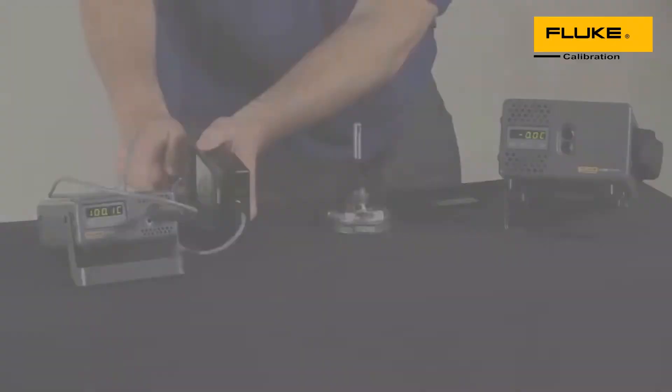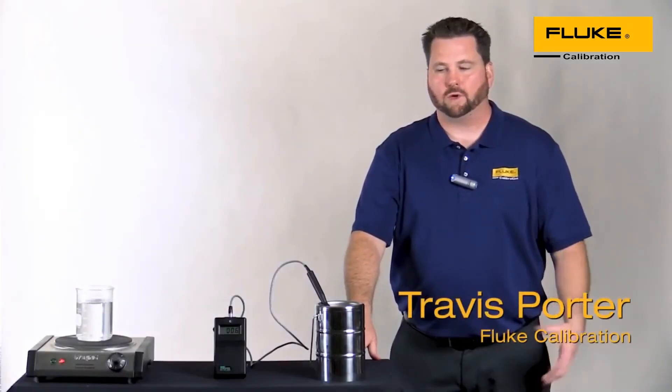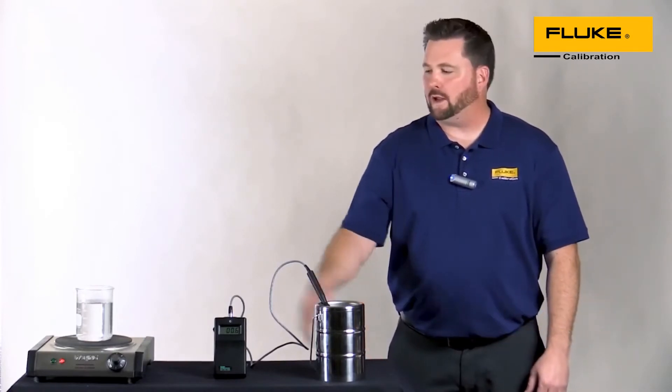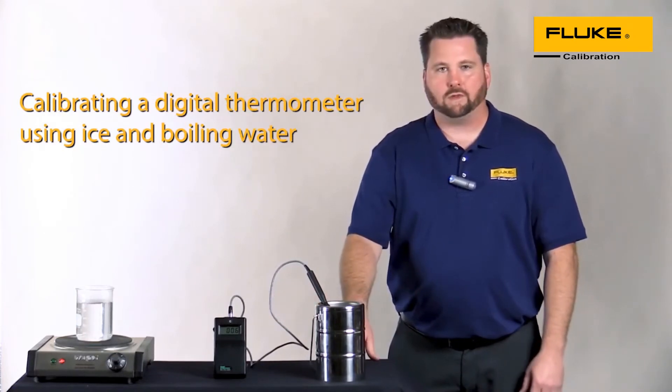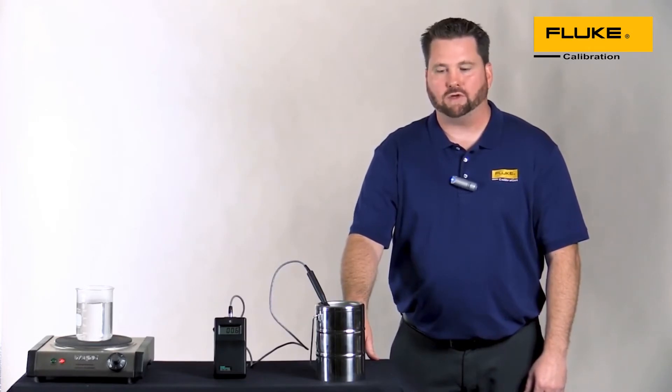Let's experiment with a couple of different calibration methods. We're going to use the common methods of ice water and boiling water. I've got everything set up here — we'll do a quick check with these and then compare against our dry wells to see how we measure up.